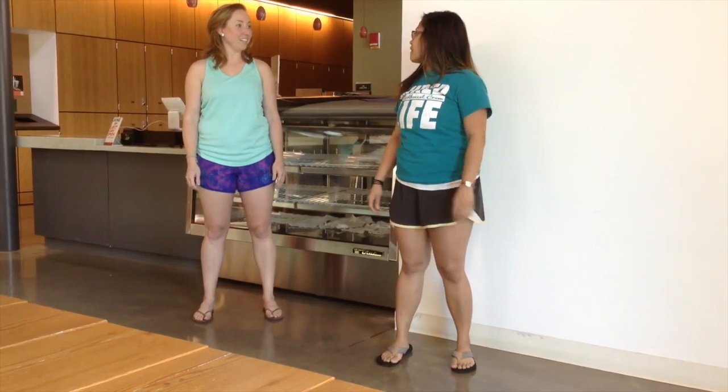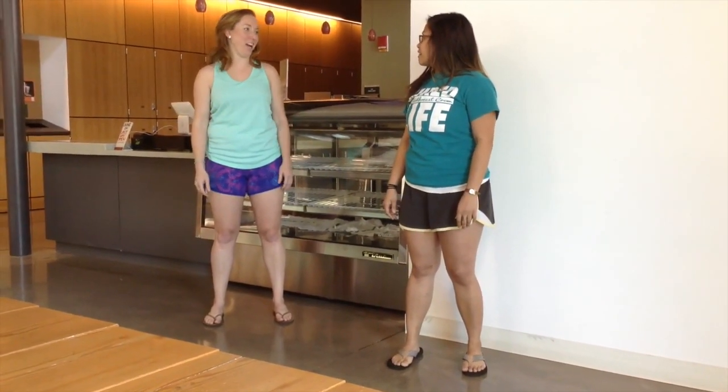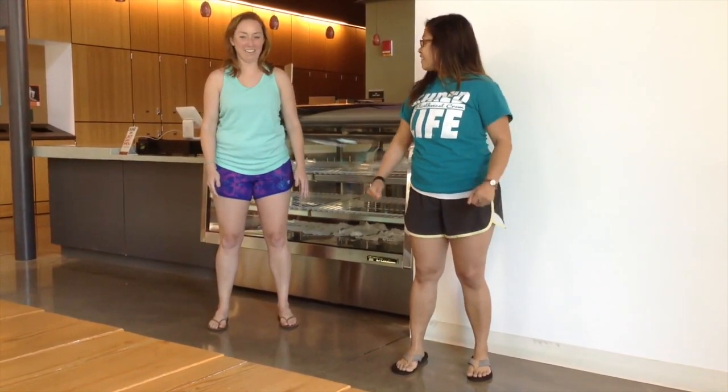Veronica, I really want to do an exercise. How about we do some jumping jacks? That sounds great! Okay, let's go!